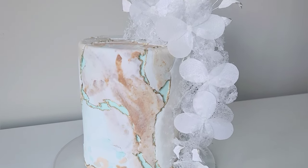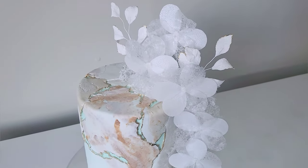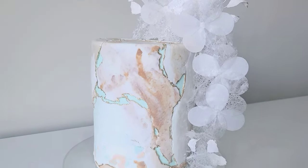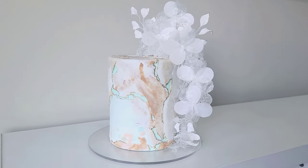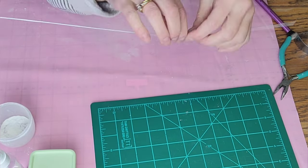Hey guys, welcome back to Sophisticakes by Mary. For this tutorial I'm going to show you how I made this aged stone cake that I decorated with some wafer paper flowers and some leaves, and I'm also going to show you how to make a flower using some edible crinoline.